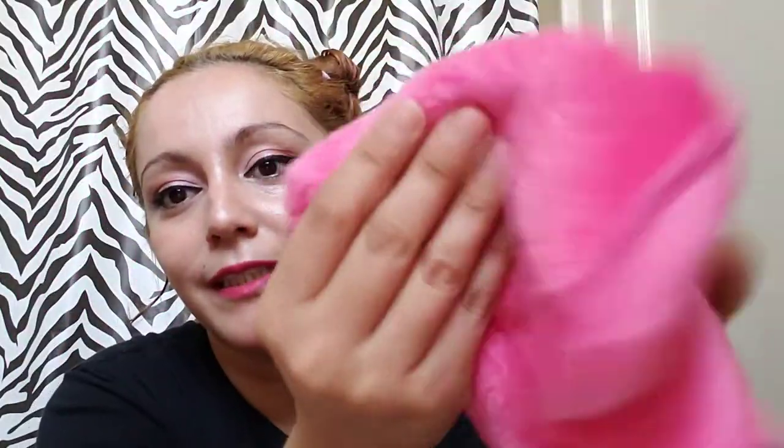It is very soft. It feels just like a blanket, guys. So small, so soft and beautiful. So let's go ahead and wet this product.